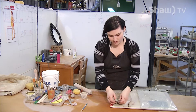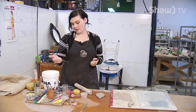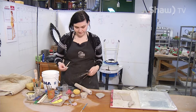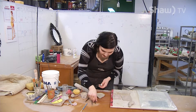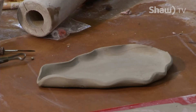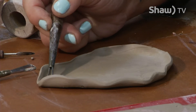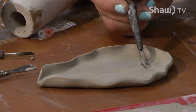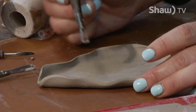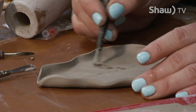One last thing I'm going to do today is put some detail into the leaf. One great thing about ceramics — or sculpture in general — is there are always cool tools that have different effects. I just want to put some veins in on the leaf, so I'm going to use a sharper edge tool to create some texture.